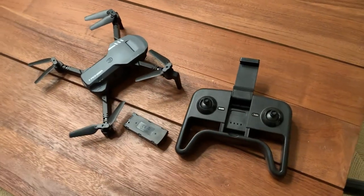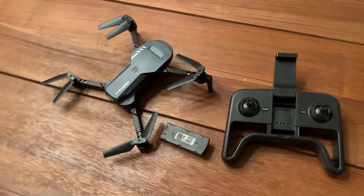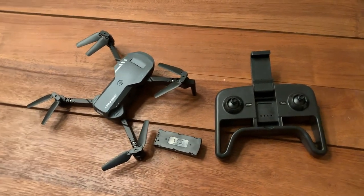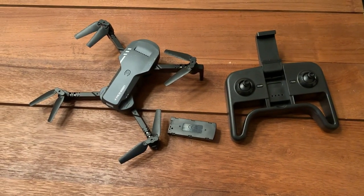I actually got this drone mainly because we had chicken wire installed around our solar panels on the roof, and I really didn't want to go up on the roof to go see everything. So I basically decided I could just get one of these and take a look, and it's actually been great for that.